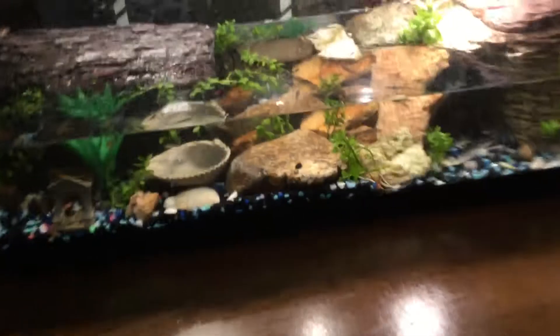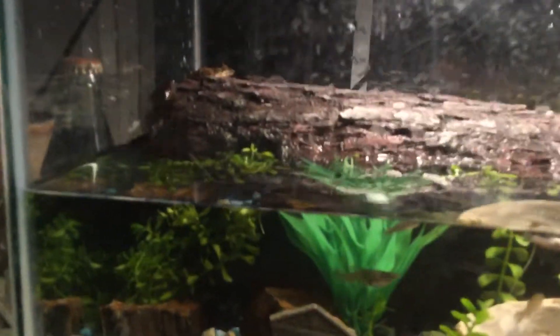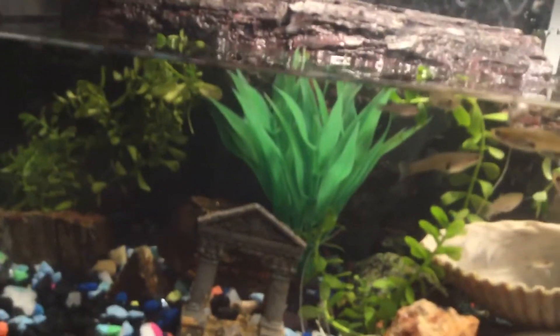We're almost done cleaning and that looks beautiful. The real plants really bring out the colors. The plants really bring out everything.